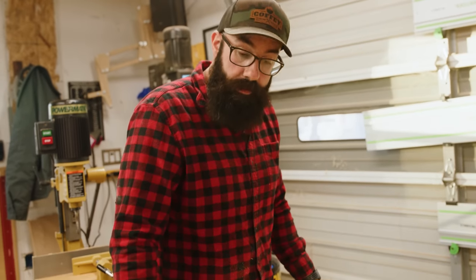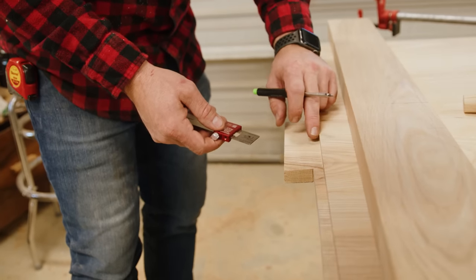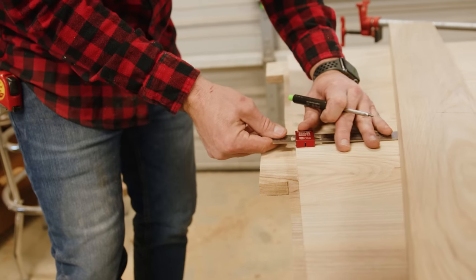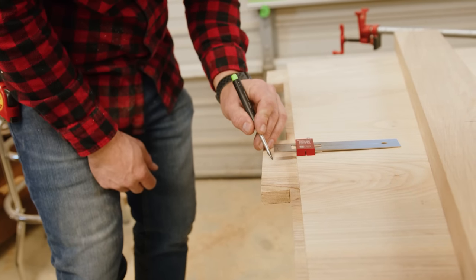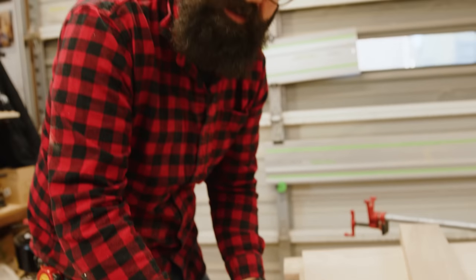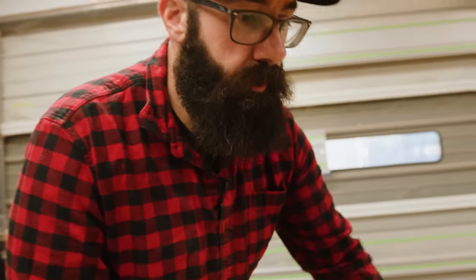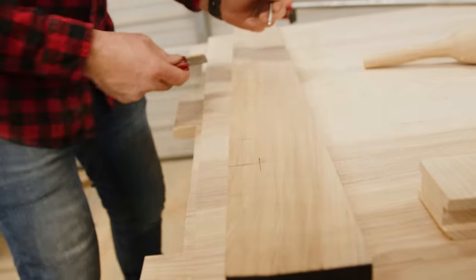We're ready to pull these off and drill through to set our dowels. I've determined that I want to put my dowel one and a quarter inches from the shoulder. That'll put us right there — basically the center of the longer part of the tenon, not including the stub. Set this to one and a quarter, and from the shoulder side where it's going to meet the shoulder, we're going to mark that line and that's where we're going to drill our through hole.